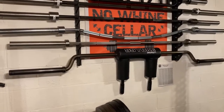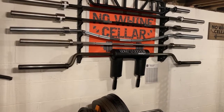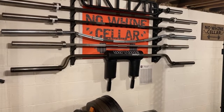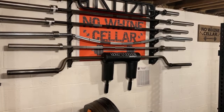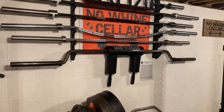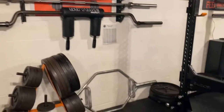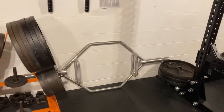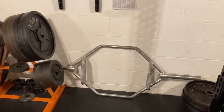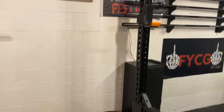Then we've got probably my second favorite bar, the Elite FTS SSB — the safety squat bar — very quad dominant squat, but great if you have bad shoulder issues or want to use it as a quad accessory. I use that typically once a week. The CAP hex trap bar — I think it's the 70-pound version — nothing special but does the job; I tend to only use that if I'm injured since it puts a lot less stress on the back.